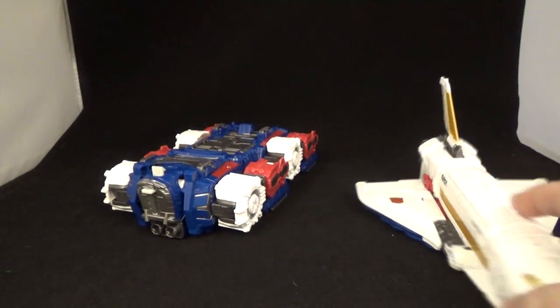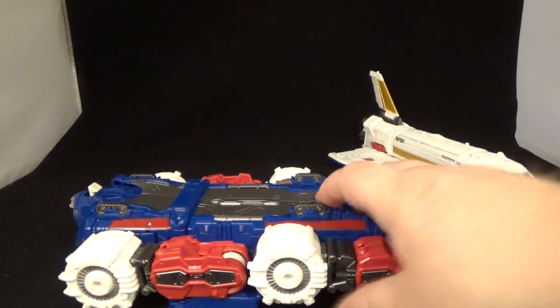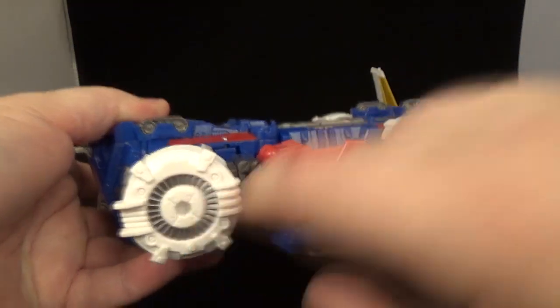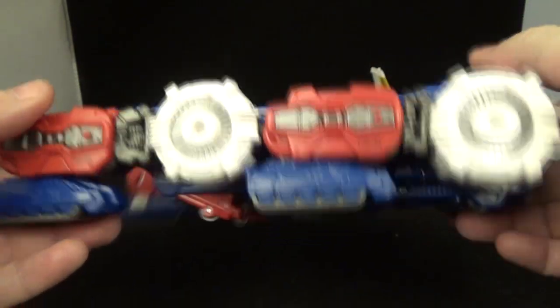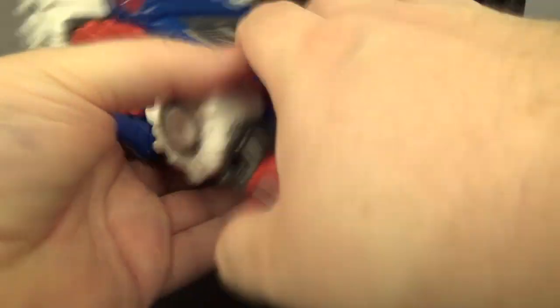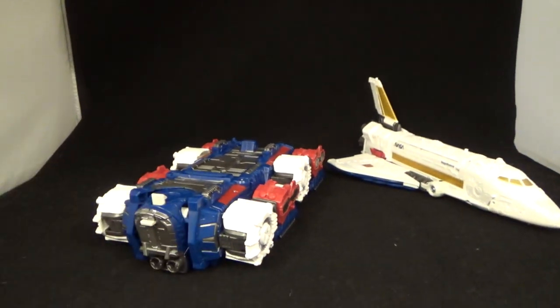Now let's look at Links. I don't know what they called this mode exactly, but he does have wheels and he does roll. Some nice silver and red paint apps, gun metal painted right here — not much to him. He's got treads in there, which is pretty sweet. You can open this up and put your little Micro Master in there. Underneath looks cool — I like the treads and everything. So there's a little landing pad for you.